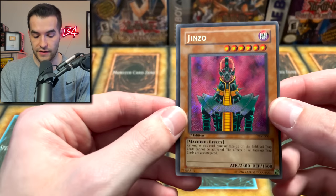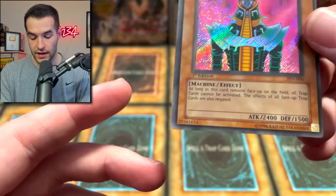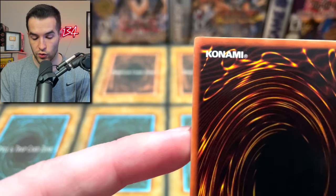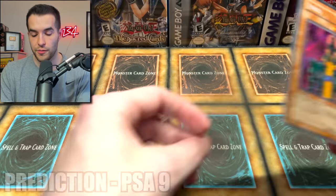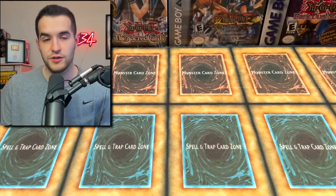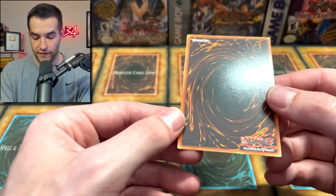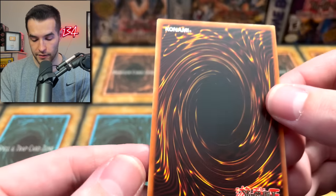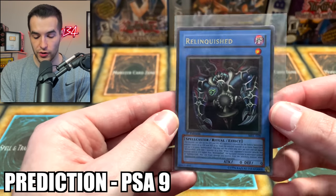Three more cards left. We have Genzo — we've graded Genzo before, got two PSA 10s and some 9s. The centering is definitely going to hold it back, does not have a chance at PSA 10, but the rest of the card was pretty amazing. Corners look pretty good. I'm going to go with PSA 9 on this Genzo. Then here's our Relinquished — we've graded this at both CGC and PSA before, got a PSA 10 and a CGC 9.5. Surfaces look incredible, corners look good. Centering is not completely perfect, but overall it looks really minty. I'm going to go with 9 on this one.